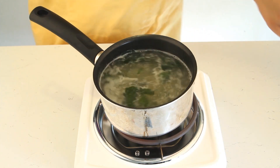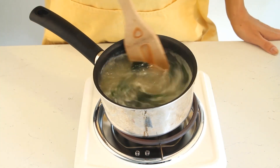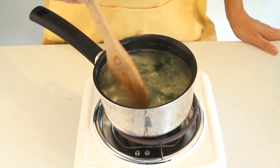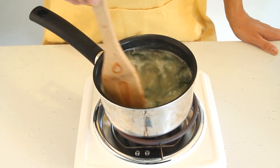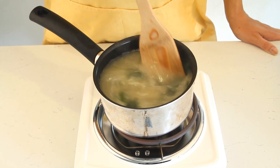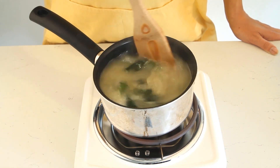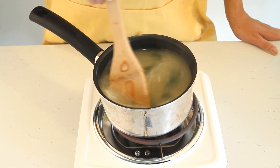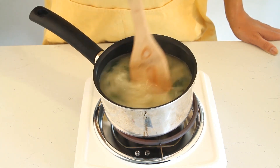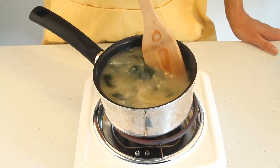Once you get it in there, the key is that miso paste is pretty sticky, so it takes quite a bit of mixing to get it to dissolve just right. Be patient with yourself — go ahead and mix that up while the water is still boiling, just mix it around. Make sure you get it fully dissolved because you don't want a big ball of that in your mouth when you're drinking your soup.